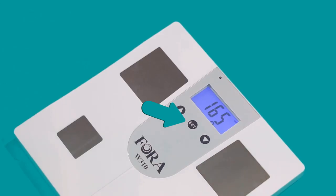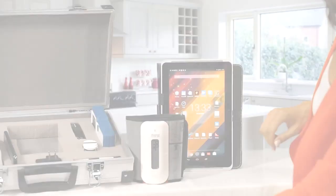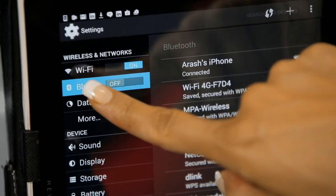Wait for a few seconds until the scale turns off automatically and a blue light starts flashing on the scale. You will then see the letters PCL on the screen. Go to your Bluetooth settings on your tablet or phone.